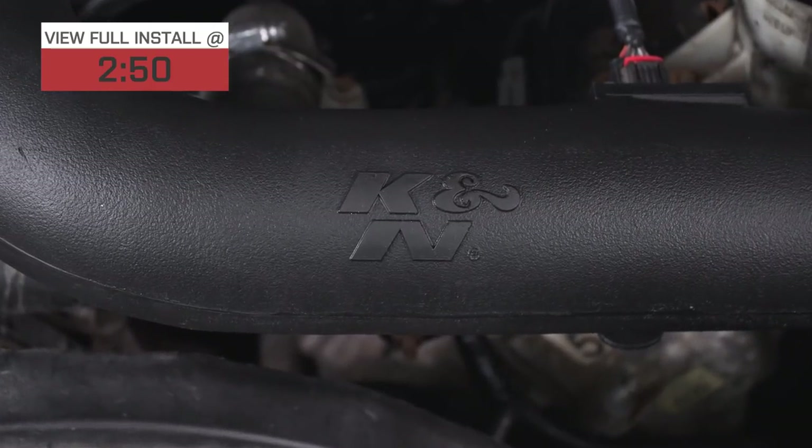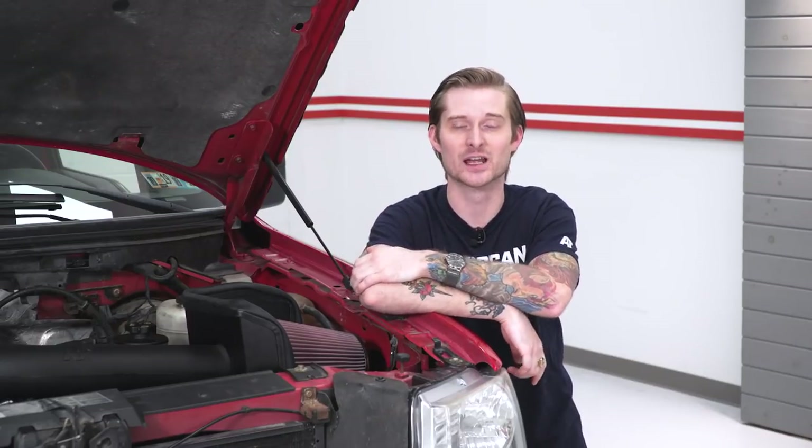K&N really needs no introduction. They've been around longer than I've been alive, and they're pretty much the number one name in the entire industry when it comes to induction and cold air intakes for this truck and pretty much any vehicle. If you stick with this one, you're pretty much getting one of the most popular options available.